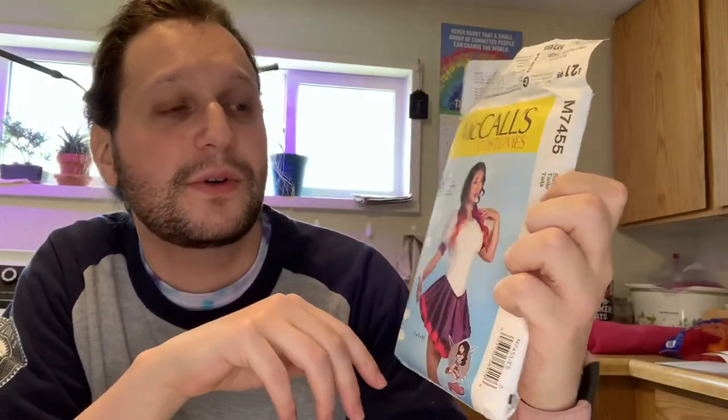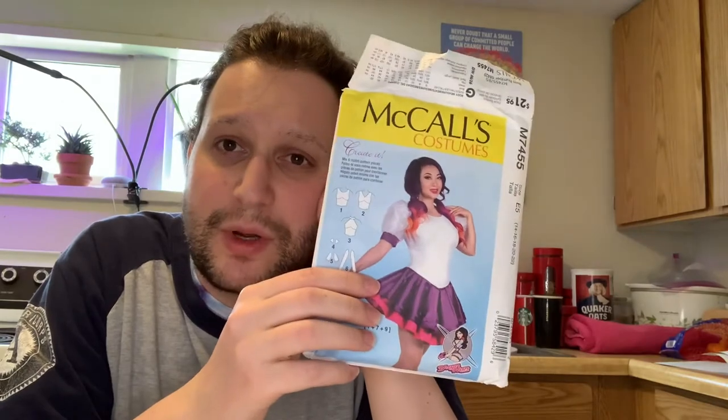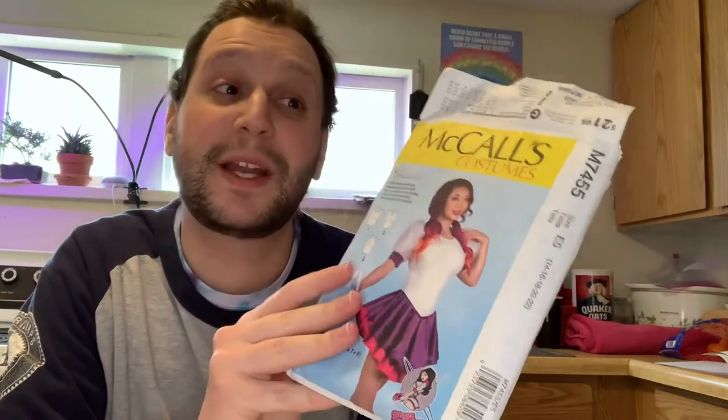I'm also doing a recreation of Shania Twain's outfit in Legends Never Die with Orville Peck. 'Recreation' might end up being a loose term — I'm going to go for something very close to it because that outfit is glorious. I sat down to actually start working on this outfit and I realized — let me go get the pattern piece. It's just a McCall's M7455. There are a lot of these pattern types for cosplay things at the Joann. I bought this one quite a while ago.